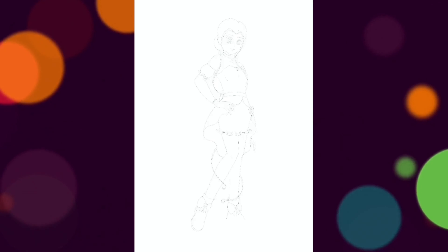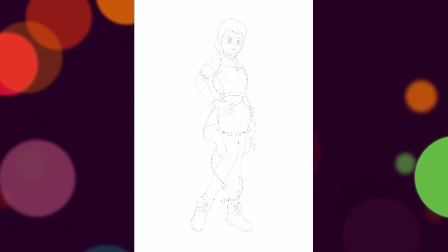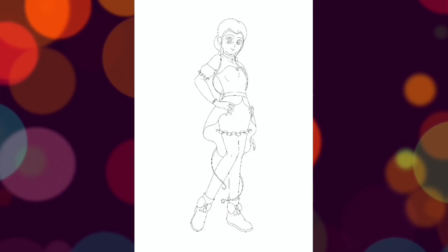In fact, in the series she is seen wearing her hair in two braids as well, so I felt her having one big ground braid was really fitting here.